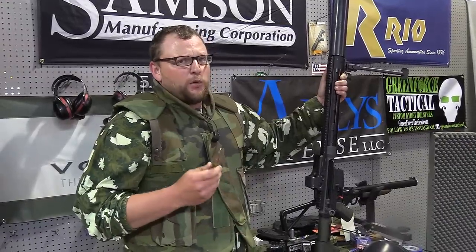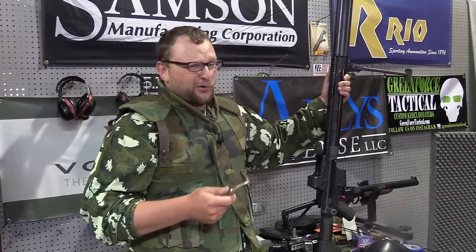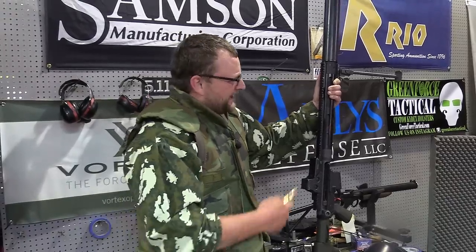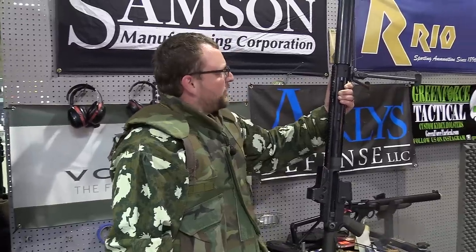You know, that's actually a lot quieter than I would expect. I mean, I'm not wearing ear pro and we are indoors. I know outdoors can be a little bit different. It's really not that bad. We checked our backstop — everything's good to go there. It's a pretty dang awesome suppressor.